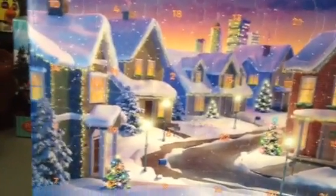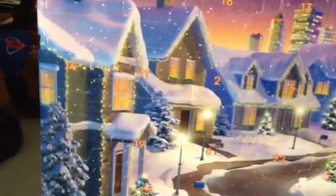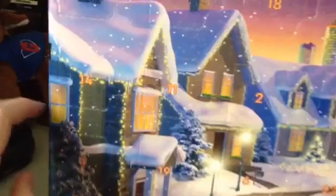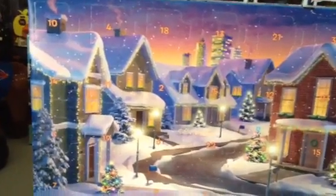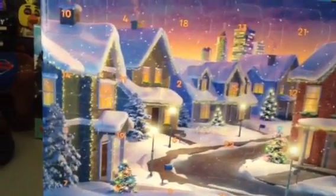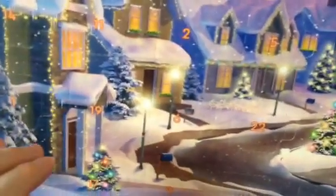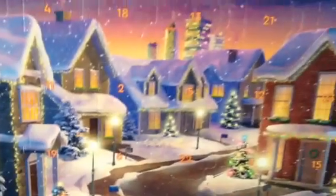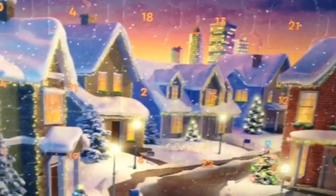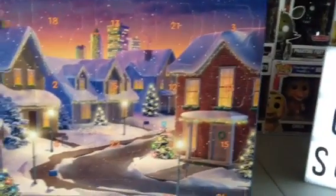Nice shot of the houses in the background in the winter. Here's a cool thing about the Advent calendars - it shows the number of the date. I'm not going to open these doors yet because it's not December yet, I'm just going to show you what it looks like. It's got the houses in the background with some Christmas decorations, and the city buildings over here. Looks very cool.